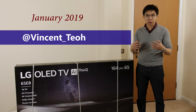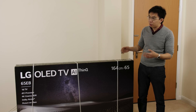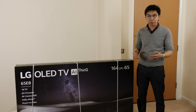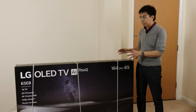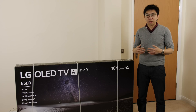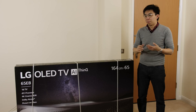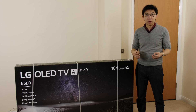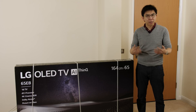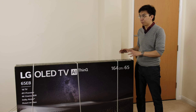I'm a TV reviewer and professional calibrator. For this test, I have purchased a brand new LG 65-inch E8 OLED TV in the UK, still brand new sealed in its retail box. Some of you may ask why I don't just borrow one from a manufacturer as a review sample, but the fact of the matter is I don't know what the results of this test are going to be, so I think it is probably better for all parties concerned that I purchase this television myself.